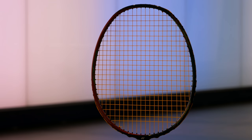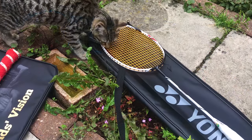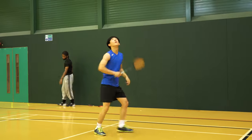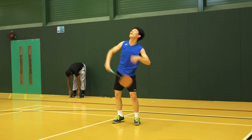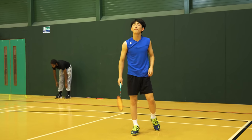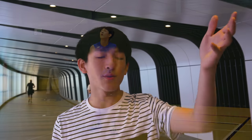How can I describe the Astrox 88D? It's basically like the Astrox 77 plus the Voltric Z-Force 2 plus the Dura Z-Strike all combined into one. The speed is incredible, and clears are absolutely effortless and very accurate.